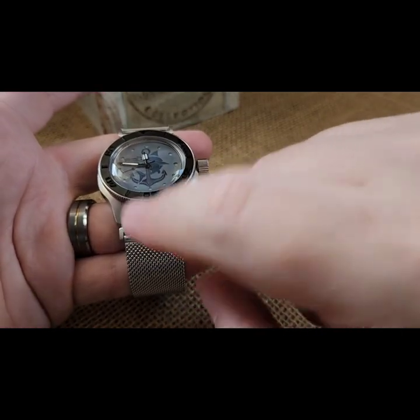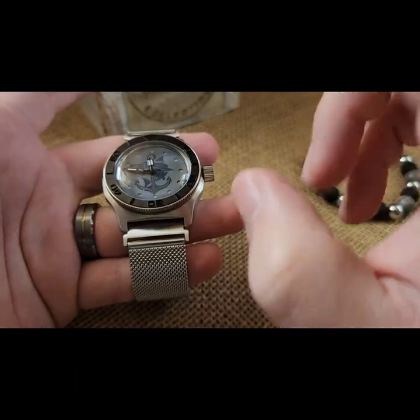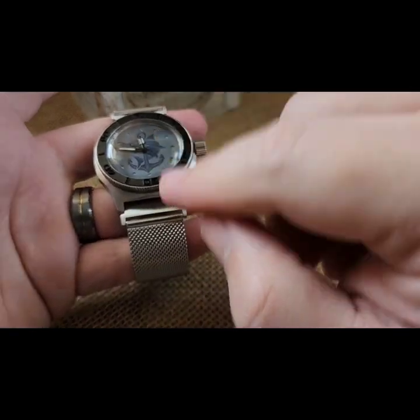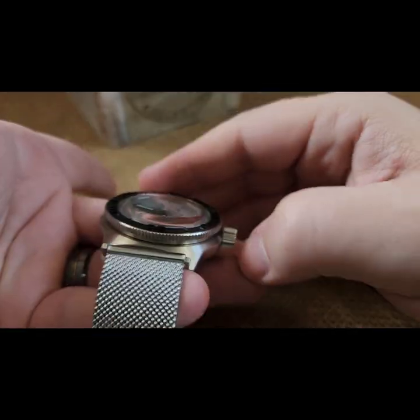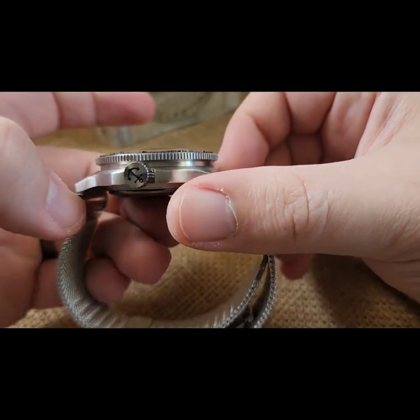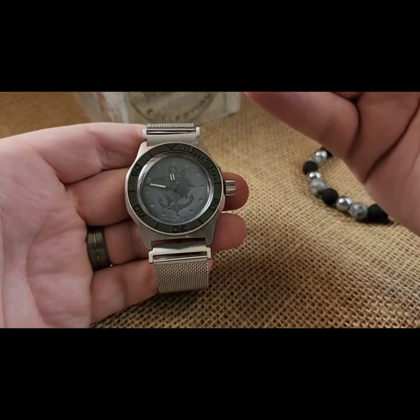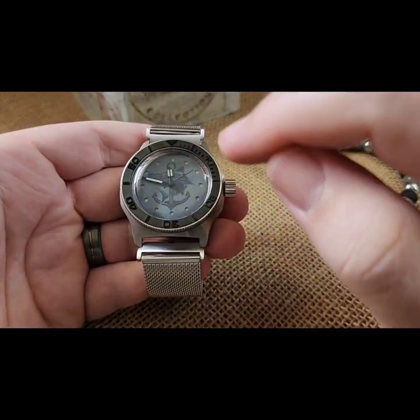First time with that style dial, first time running the extensions with a Milanese — though I might have done extensions with a leather before, so maybe second time on extensions. First time with that bezel — not the insert, the bezel itself. Those raised indices really pop, which is kind of cool.